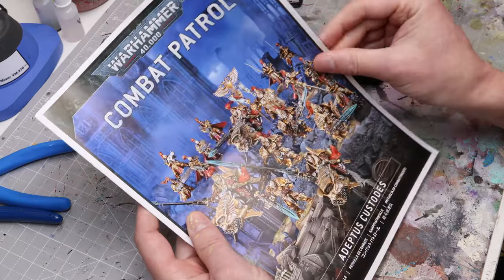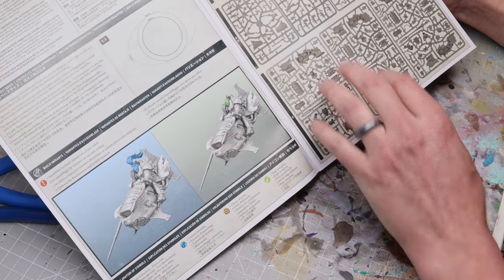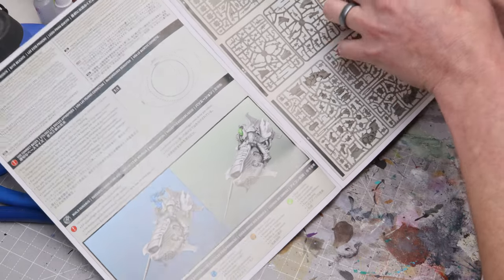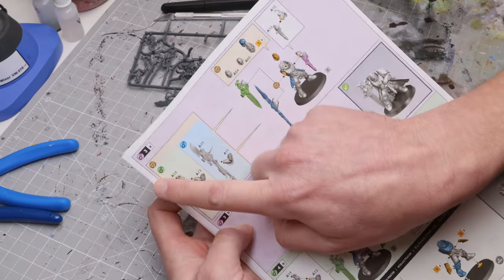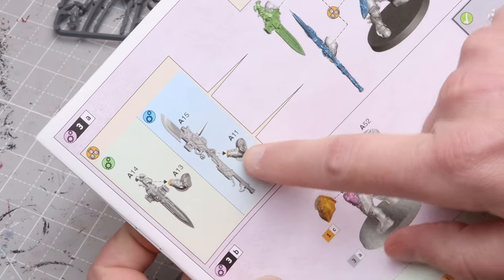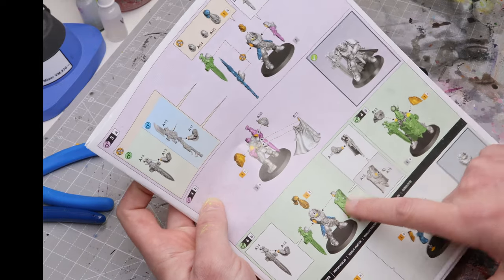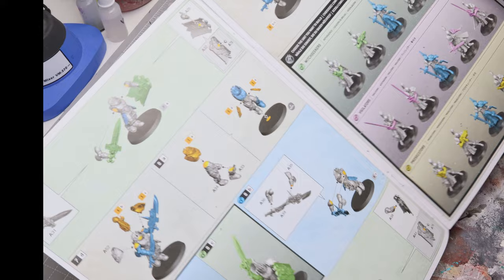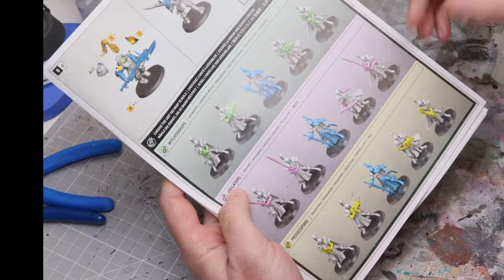Sometimes when you buy your first kit and look at the instructions it can be a little confusing. You'll notice there are usually multiple options for certain figures — whether it's squads or weapon options — and they'll usually be color-coded. For our Shield Captain here there's a blue variant and a green variant. When you see a little three-shield symbol, that means you need to make a choice. So if you choose the green sword, make sure you come down to where the green shield is and pair it with that. Always flip through the book and check your options before you start building so you don't end up in trouble after you've already started gluing.